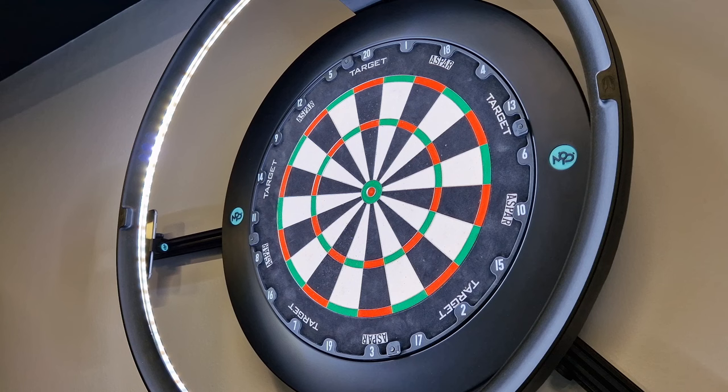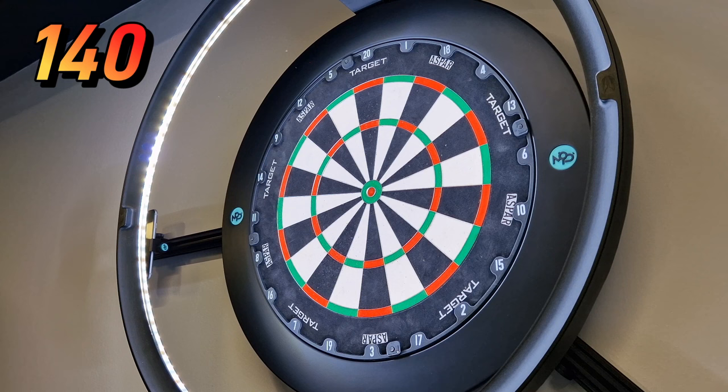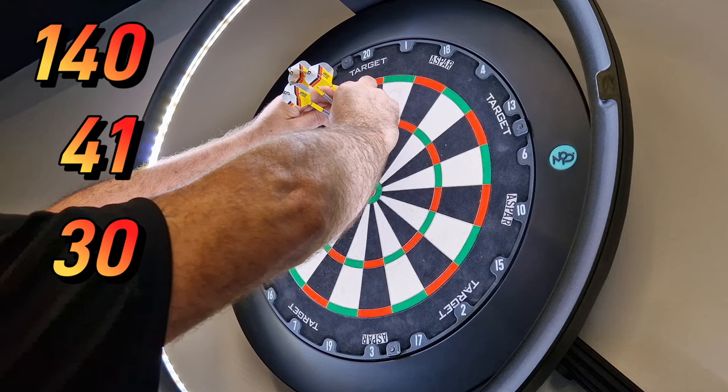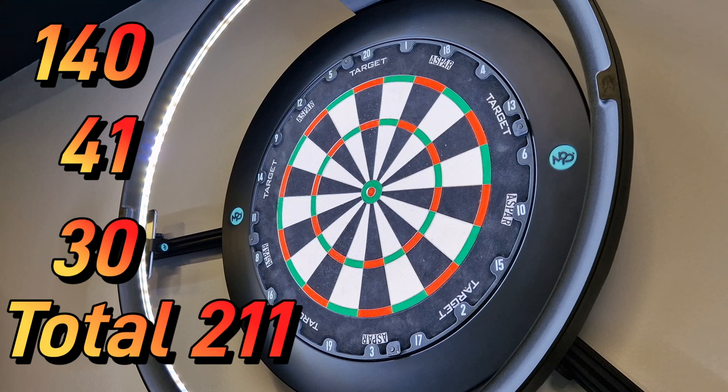I love them — absolutely love these darts. So let's do the nine dart challenge here in Target's offices. Oh, 140! If that had landed in the treble I'd probably have run around this headquarters naked. Round it — 181. 181, 181, 130, 181, 130... 211 scored! Let's get over there, do a quick recap and give them the ratings.